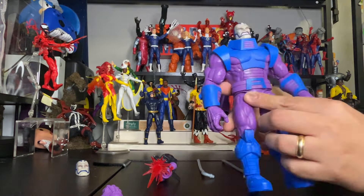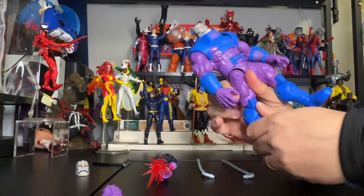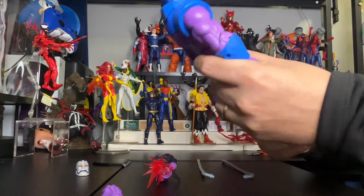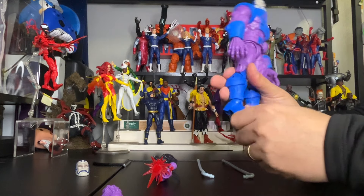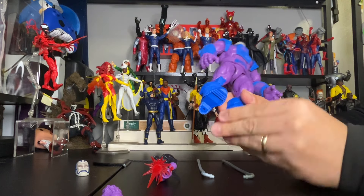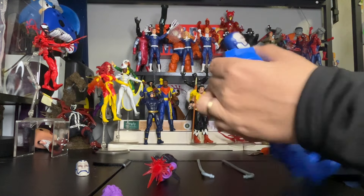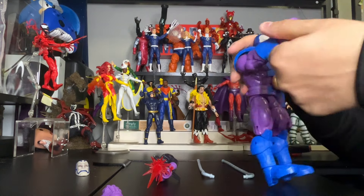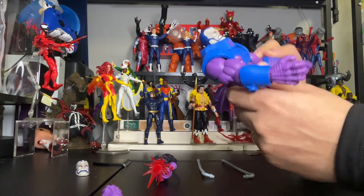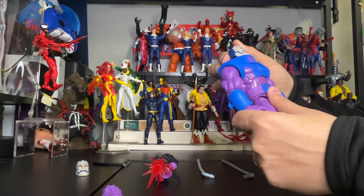Let's check the articulation. His knees are bendable, his feet go up and down and side to side — that's awesome. His arms are bendable and go up and down. His torso turns side to side and up and down as well. Very impressive range of motion on this figure.